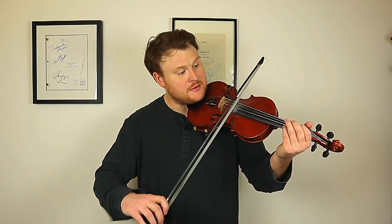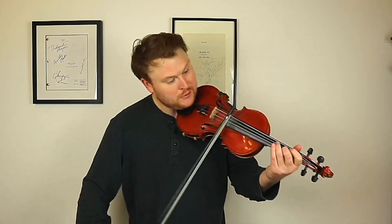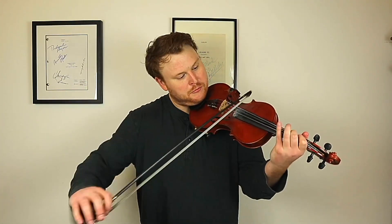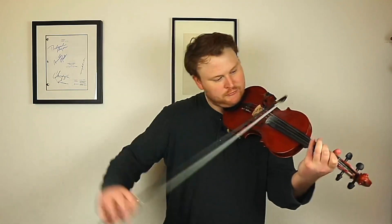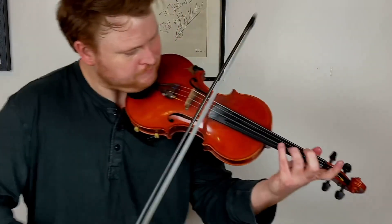So the bit I always found quite tricky is this. That's with the fourth finger — I've mentioned before about the fourth finger and how important it is. It's that repetition of using the fourth finger in this bit that I always found quite tricky. So I guess it's worth practicing that little bit over and over, maybe going back and forth like that. And then hopefully the little finger gets strengthened and gets used to that kind of repetitive little passage.